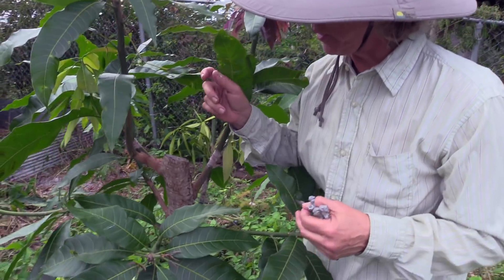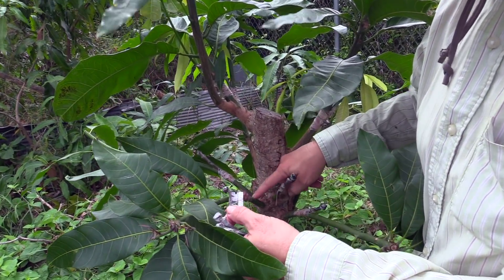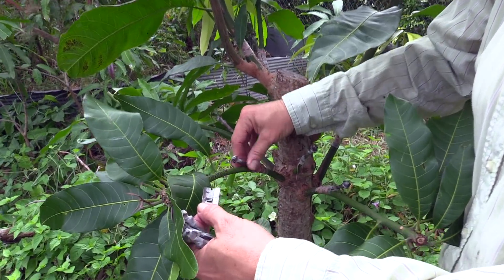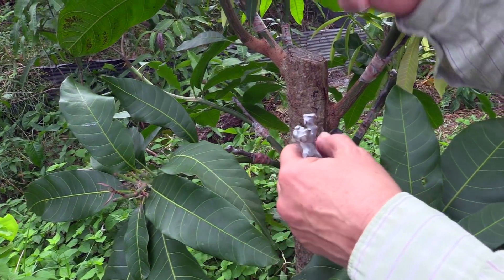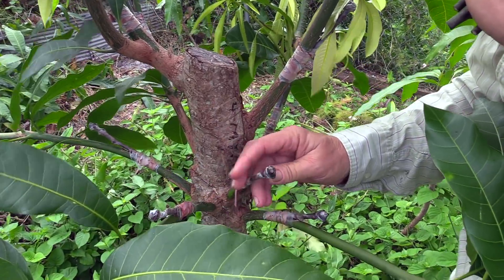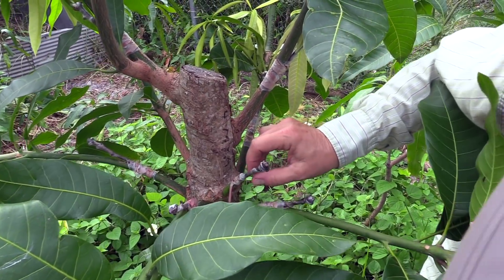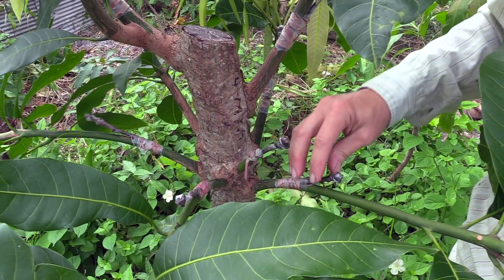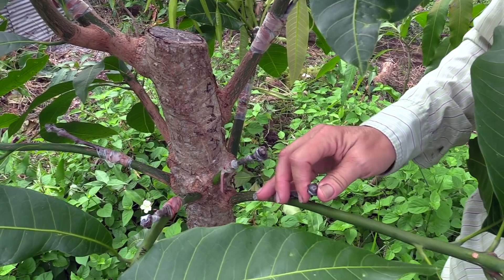Here are some of the failed grafts. This one happens to be Mandalay — it was from 9-23, the day after Scott got those scions. This is crackly. When it gets brown and crackly, you know it's no good. This one is also no good — it's all brown. Sometimes they can fool you, but this one doesn't feel as crackly; it's rotting in a different way. It's very rubbery.